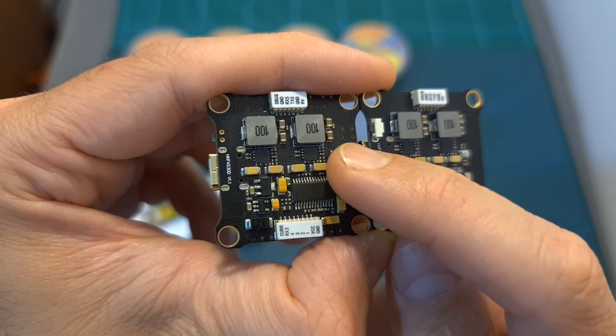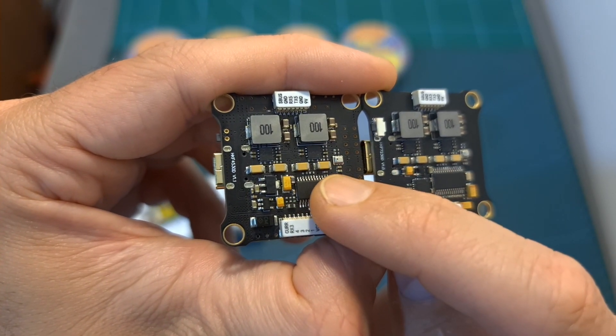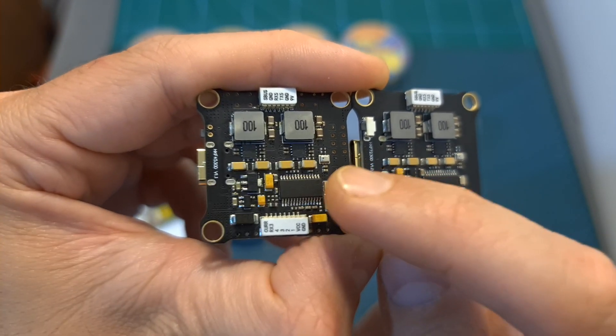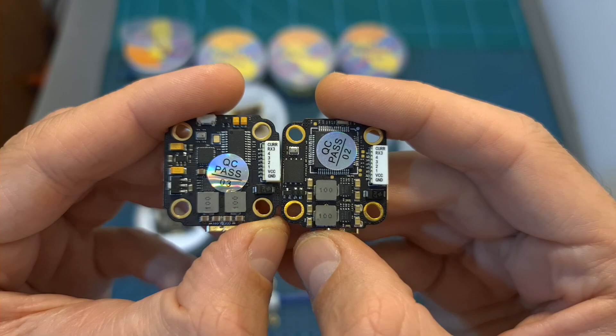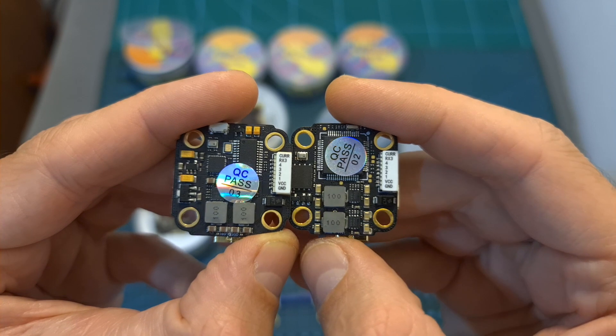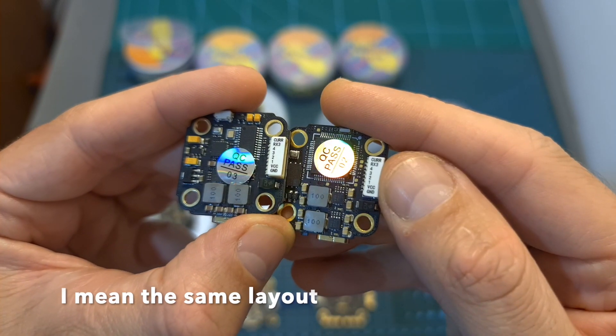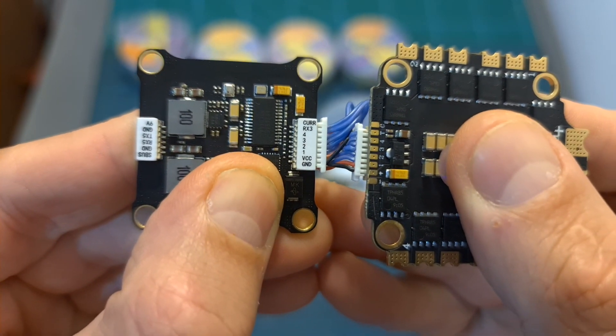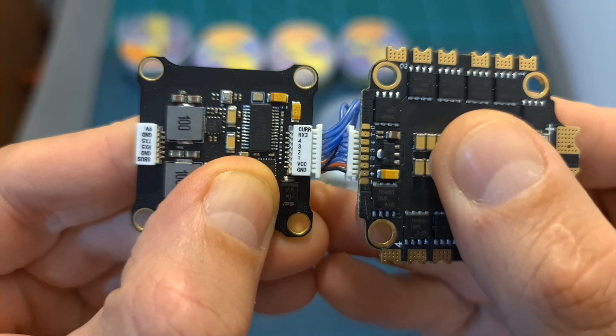I would like to point out that the labeling on the 4-in-1 ESC JST connector of the F4 flight controller is reversed, at least on the version that I've got — and this is the correct one. In addition, even though all the flight controllers and 4-in-1 ESCs are equipped with the same type of 4-in-1 ESC JST connector, you should always double-check the connectors before connecting the 4-in-1 ESC and flight controller.